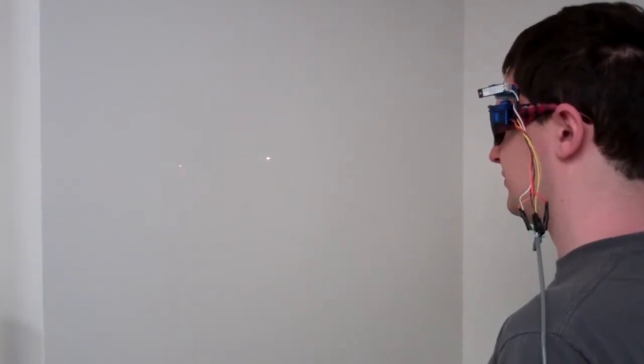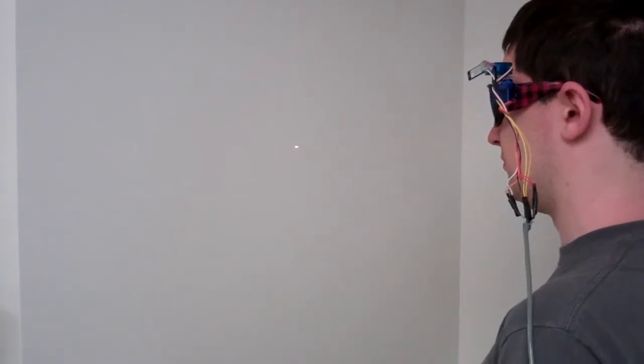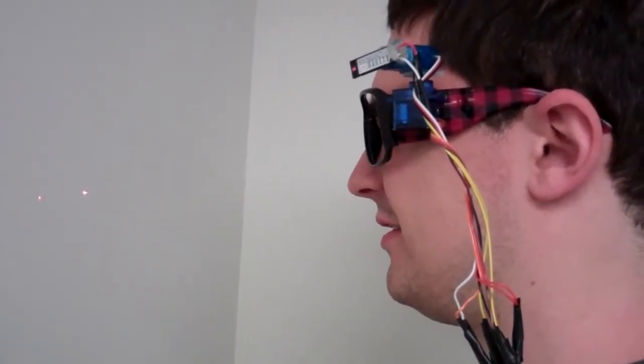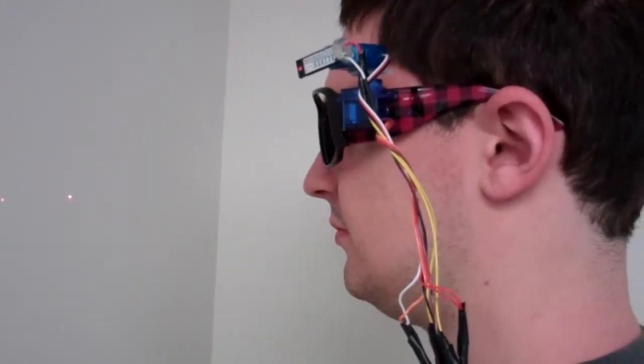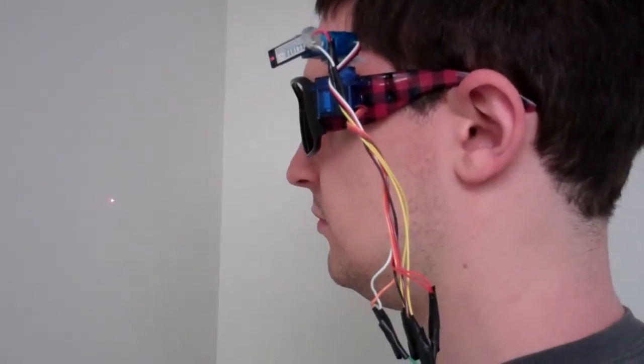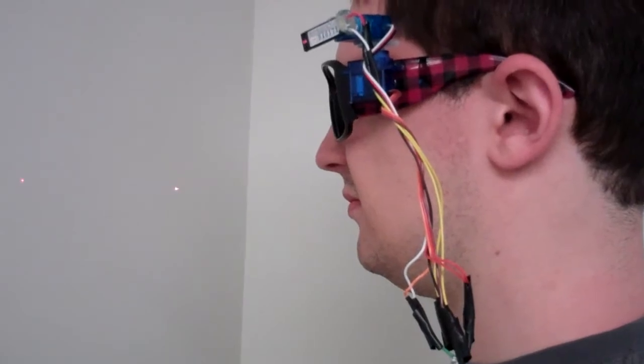Starting the scan now — Joe is going to press the button when the laser goes off the side of his field of view. It turned out to be the incorrect laser, so we'll fix that. Now the left laser should have a blink rate of zero, and the right one should be blinking for this scan. Starting the same scan again.